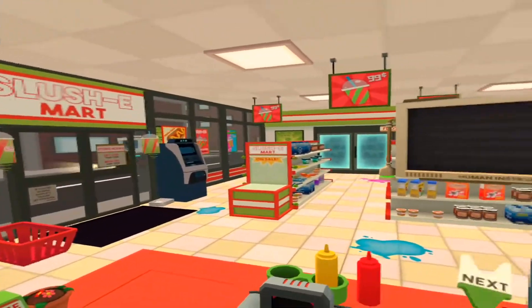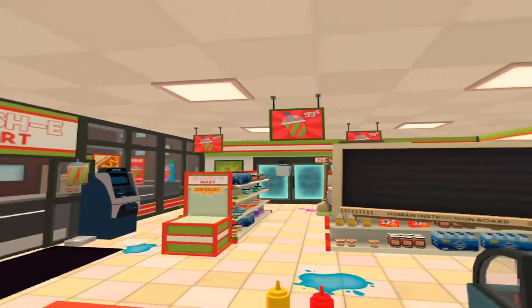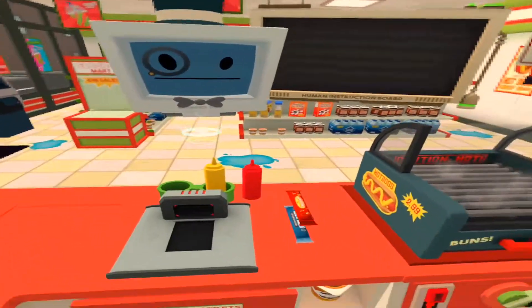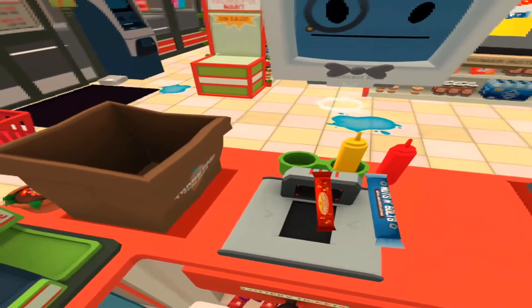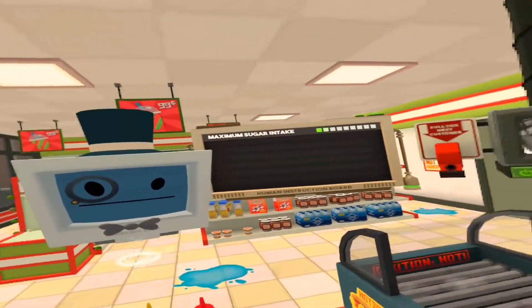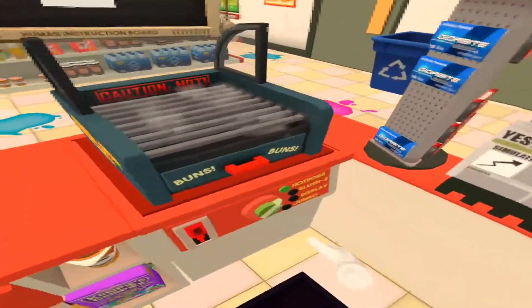It was important for stores like this to maintain a constant stream of customers so that cashiers wouldn't have time to contemplate their rapidly approaching obsolescence. Well hello — would you kindly? Ah yes, much better. I'll take one of those frozen slushy delights.